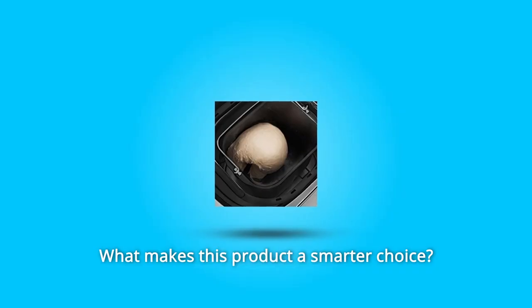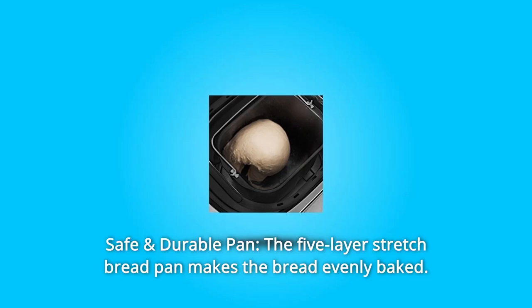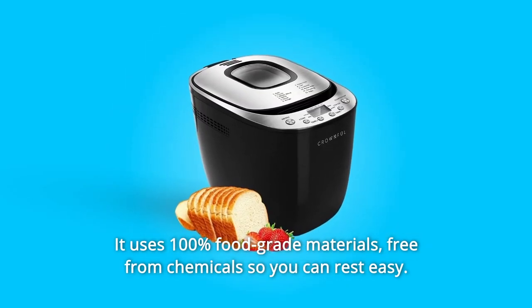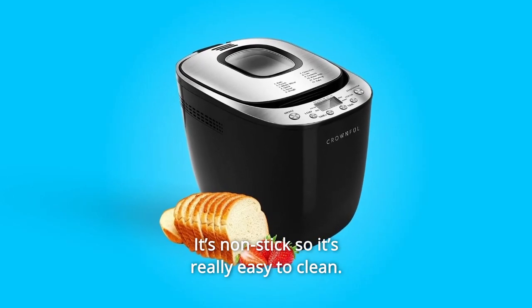Number 1: Safe and Durable Pan. The 5-layer stretch bread pan makes the bread evenly baked. It uses 100% food-grade materials, free from chemicals so you can rest easy. It's non-stick so it's really easy to clean.